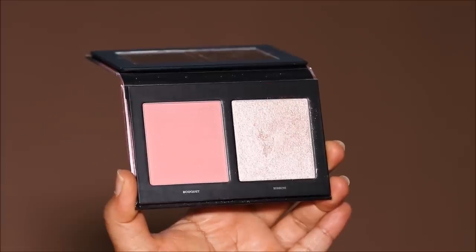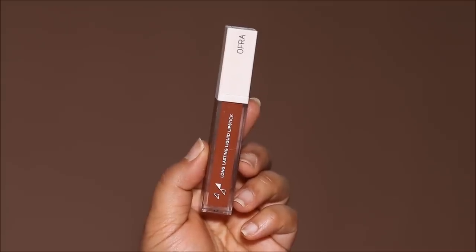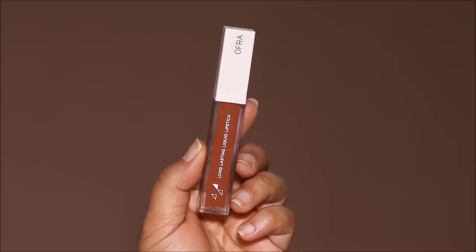Next I'm dipping into the highlighter and lightly applying it on the highest planes of my face, just like she had. To my non-Indian friends and anybody not familiar with Nayantara, I'd ask you to do a simple Google search — you will see how stunning she is. She recently got married just a couple of days ago and she looks absolutely stunning. On her lips she had a muted earthy brown shade, so I'm using the Ofra Liquid Lipstick in Kaye Ocho — one of my favorites.